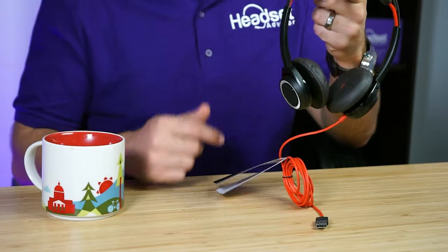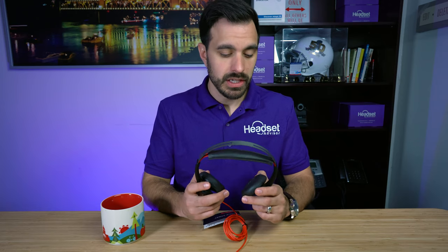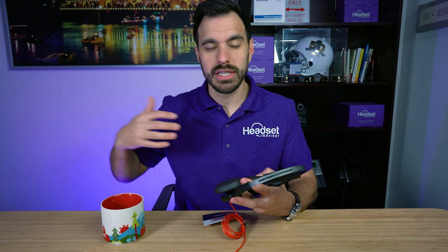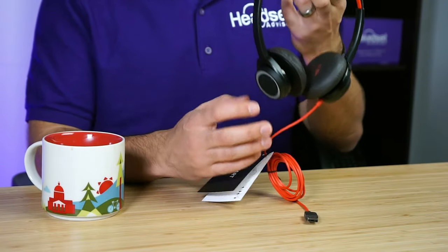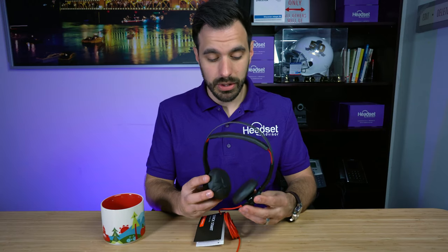This headset is more of a headphone, so it's designed for music and we're going to test how well it does. Typically with office headsets you don't see very good audio quality for music since they're more focused on business communication and phone calls. But this particular headset is designed for both music and phone calls, so we'll see how well it performs on both.